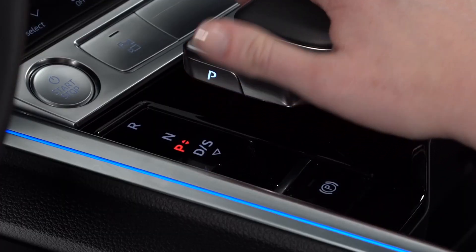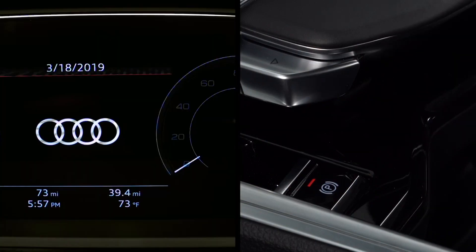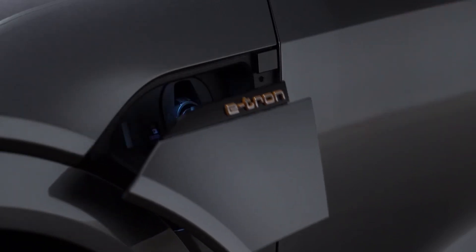To open the charging port door, the e-tron must be in park, turned off with the parking brake engaged. With the doors unlocked, press the button to the right of the e-tron logo to open the charging port.